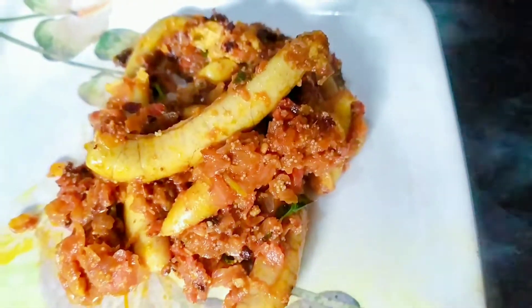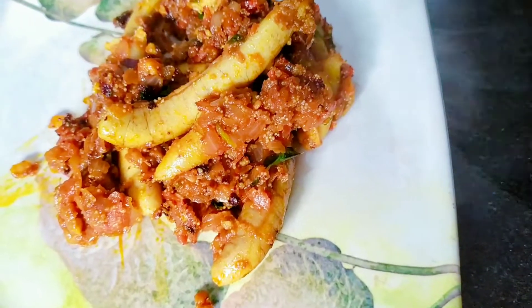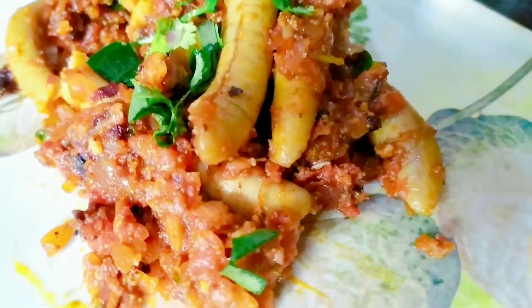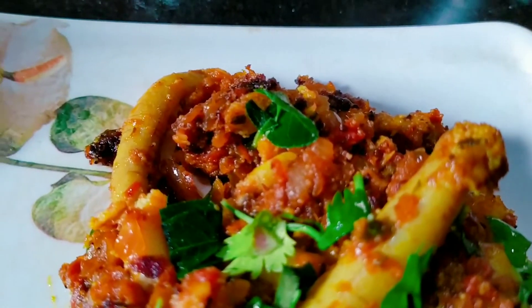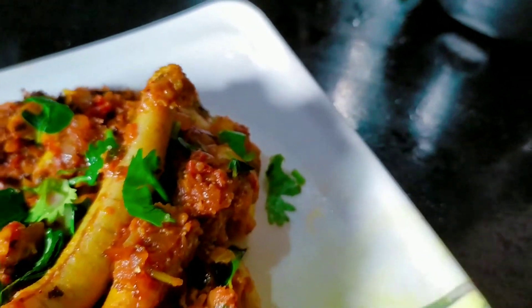There are health benefits. There is vitamin B12 and other vitamins. There are many benefits.